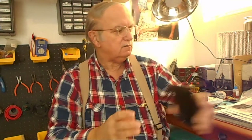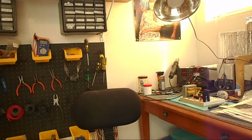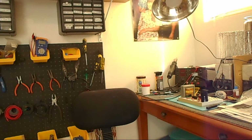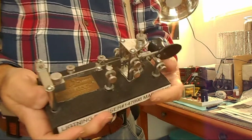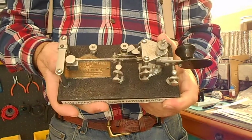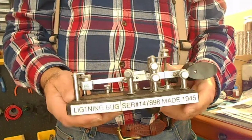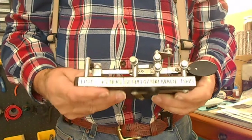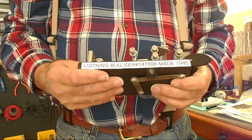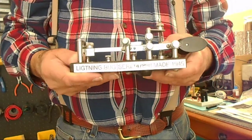This is not the only thing I have from World War II. I actually have a Vibraplex bug that was made then — made in 1945. I cleaned it up a bit, tried to get as much polish as I could without destroying any of the parts. This is a Lightning Bug, and that's what the model was — made by Vibraplex in 1945.